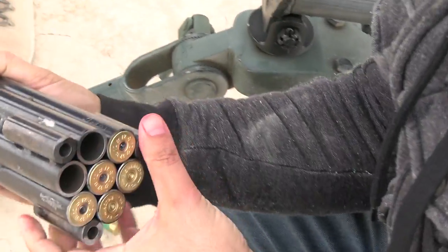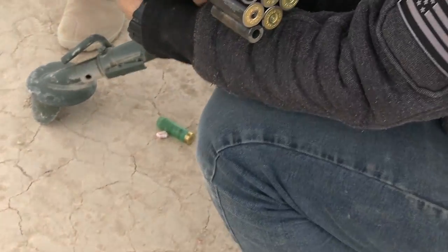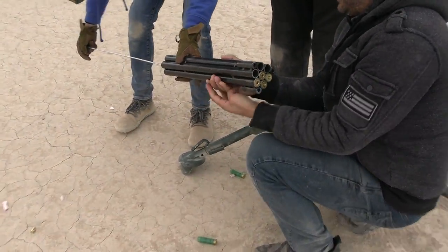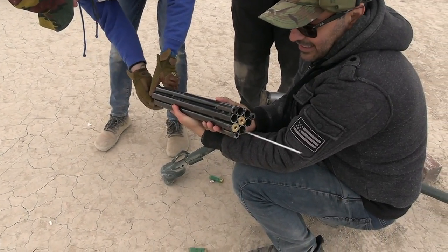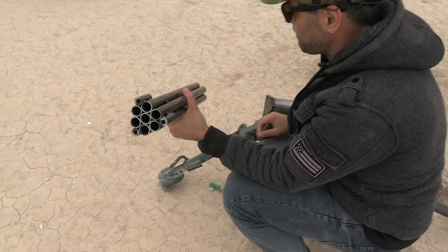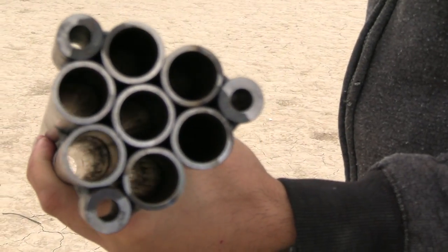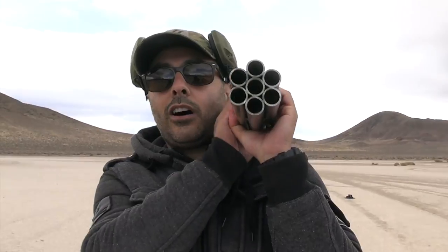Shotguns and 22s smell the best. You can see it there in the clear light — seriously, it looks like an RPG.